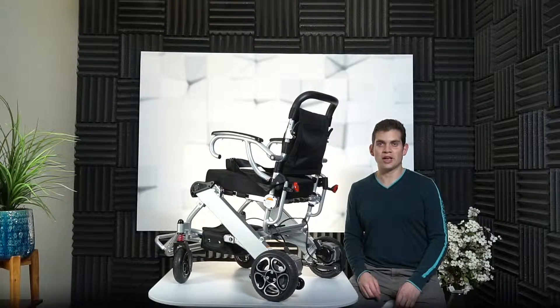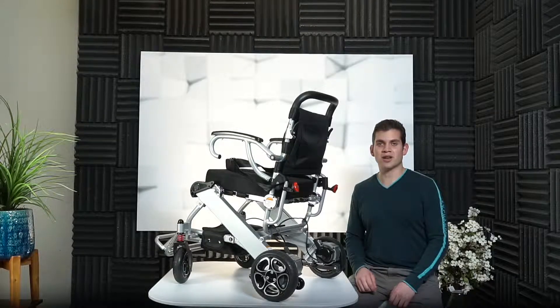It is very important that we pull out the anti-tipper wheels in order to prevent the wheelchair from tipping over on a steep road. We don't want a personal injury.